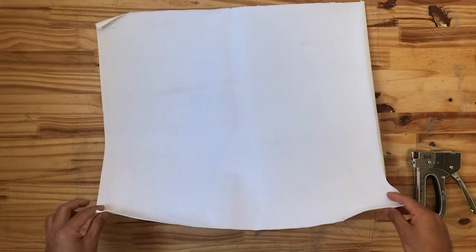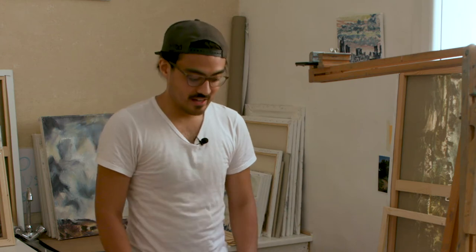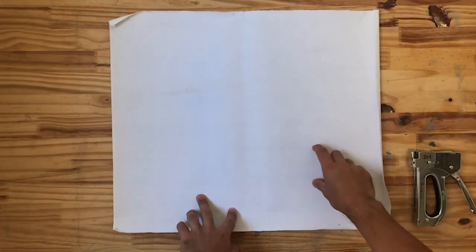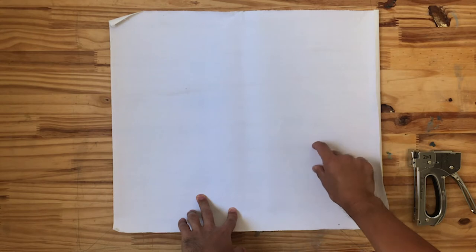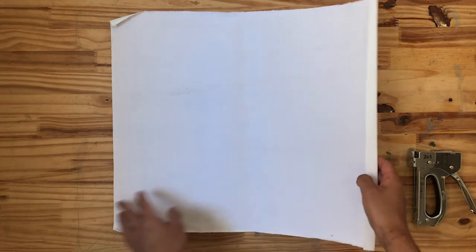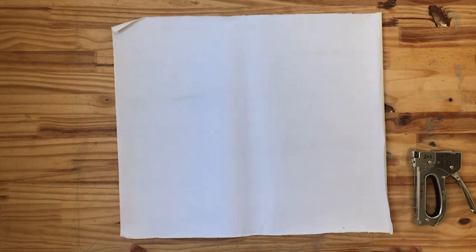Before we get started, a couple things I want to point out. When you order a canvas that is already prepared or gessoed, it's really important to know which side is the gessoed side and which side isn't. When both sides are white it can be a little hard to tell, but sometimes if you give it a little scratch with your fingernail, you can feel the texture and tell which side has already been gessoed. I've made the mistake before of stretching the wrong side of the canvas around my bars and then painting on it, and it was a disaster. So definitely don't do that.